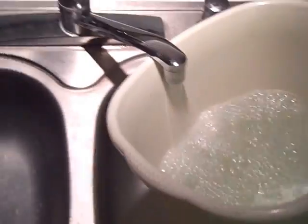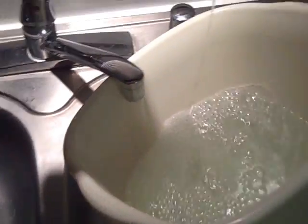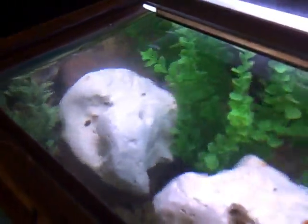While the bucket is filling up, we add some stress coat — just pour some in without measuring. That puts all the goodness in and takes all the badness out. Then walking back over to the aquarium, slowly pour the bucket of water into the top of the tank so it doesn't disturb everything. Keep a close eye on the water level so we don't overfill. If needed, fill up one additional bucket. The final bucket has been added and the tank is now topped off.